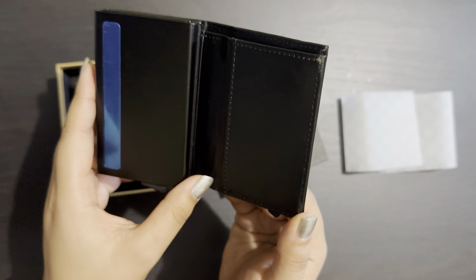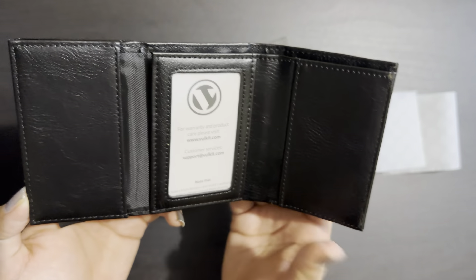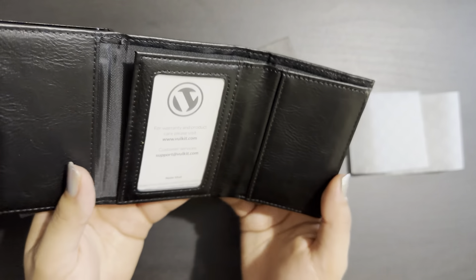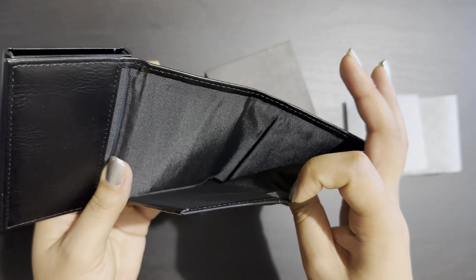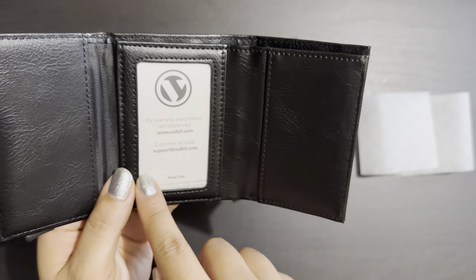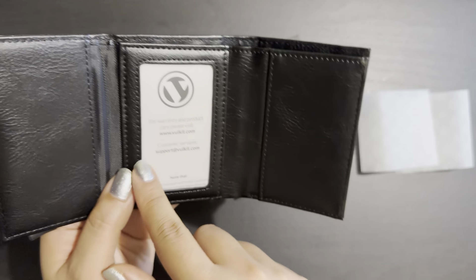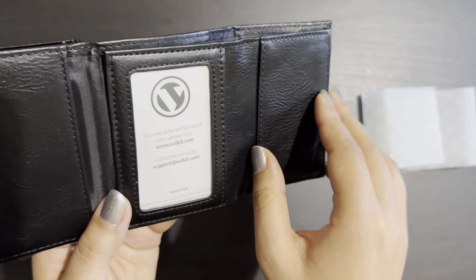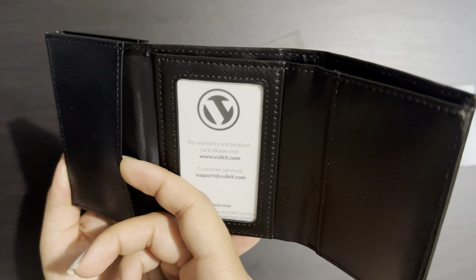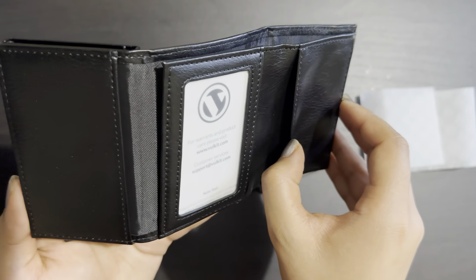In this wallet, we have space for cash here, then a little space for an ID card or photos we can keep here, and then we can keep cards here — there are two spaces for cards.